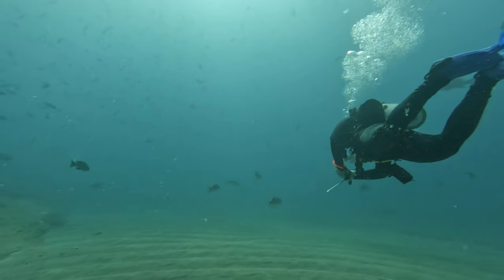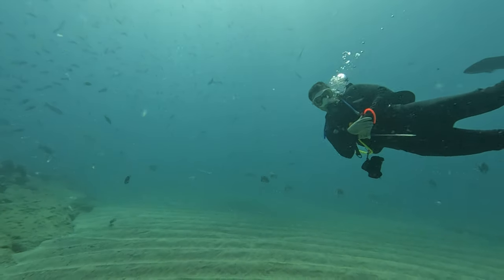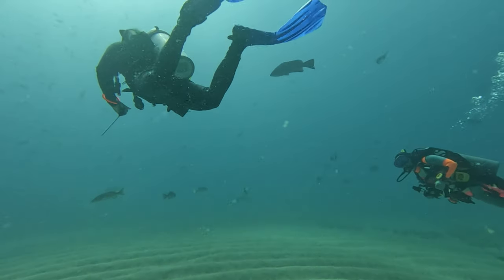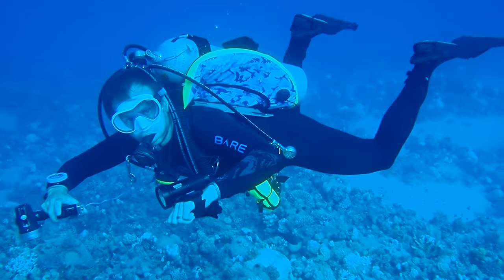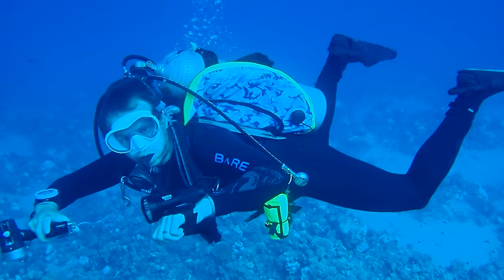Underwater, this technique becomes even more crucial. By taking slow, deep breaths from your diaphragm, you're not only improving your oxygen intake, but also creating a more stable platform for buoyancy control. The steady up-and-down bobbing is slowed so greatly it's hardly noticeable, and suddenly it feels like you're floating in place.